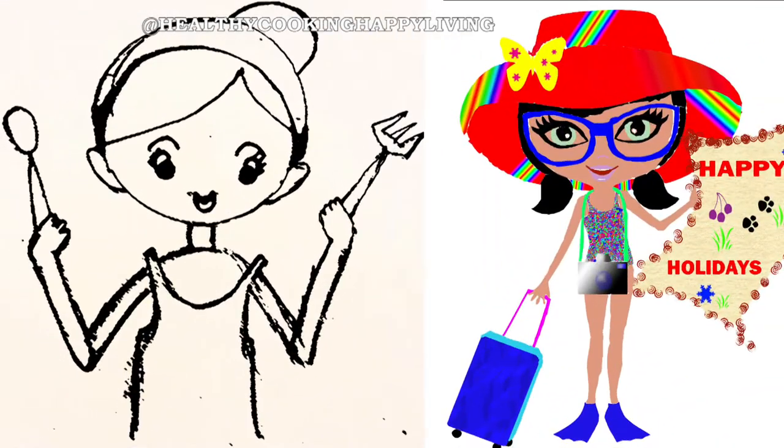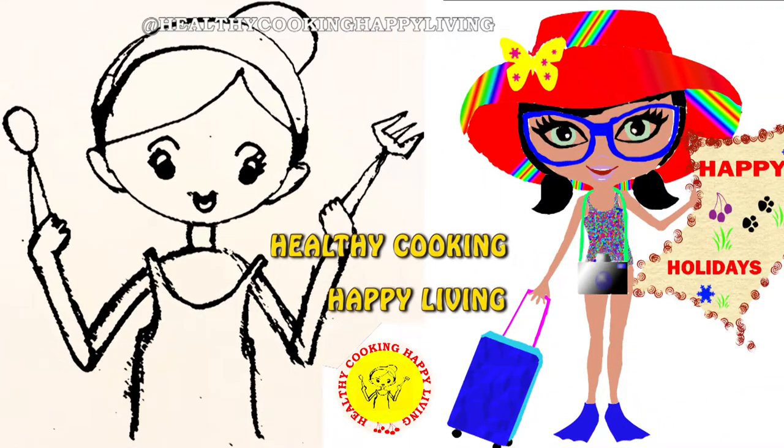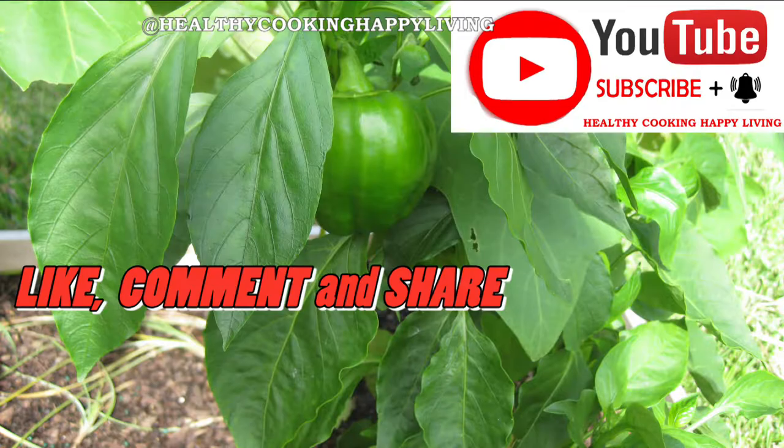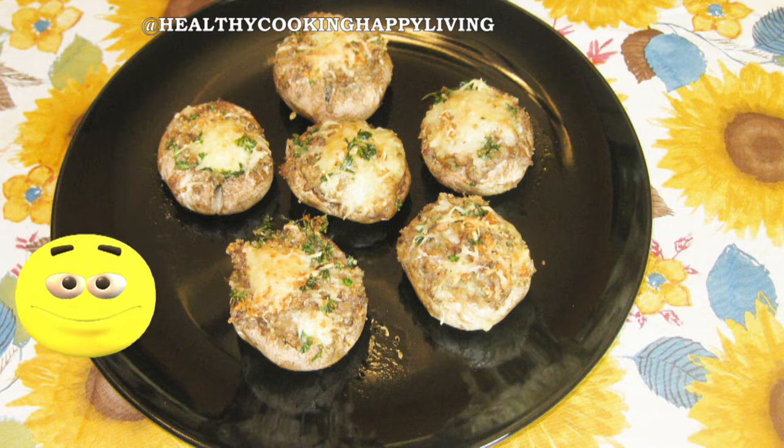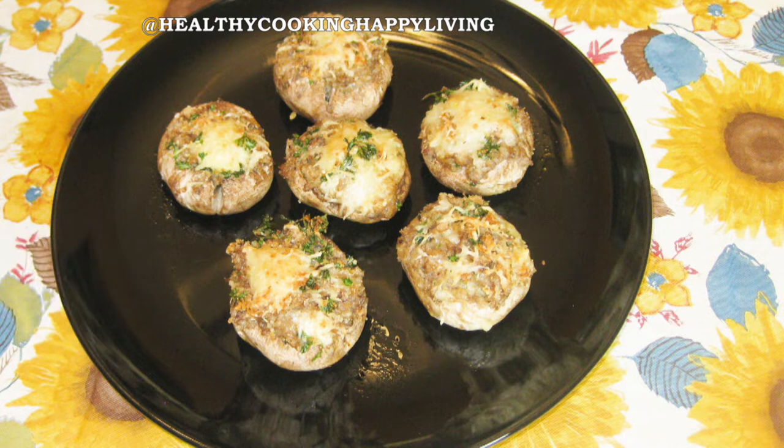Hello friends, welcome to Healthy Cooking, Happy Living. If you really like today's video, please subscribe to my channel. Hit the notification bell for further updates of new videos. Like, comment and share. Today I am going to make cheese and breadcrumbs stuffed mushrooms.